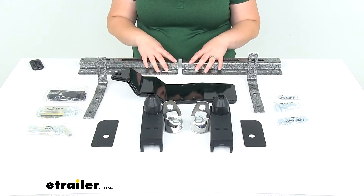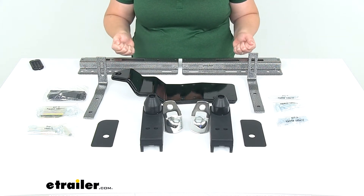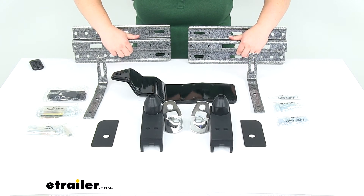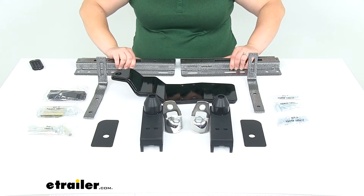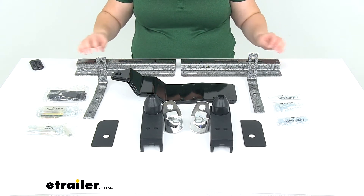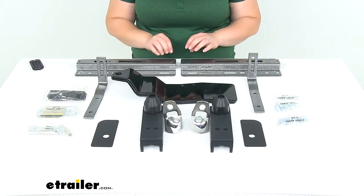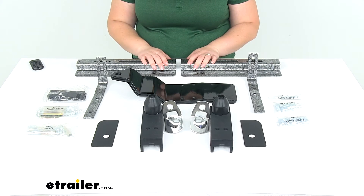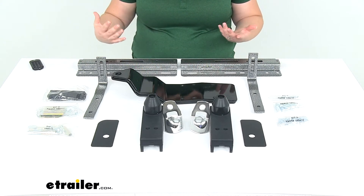Basically, this is going to give us a secure anchor point for our turnbuckles to hold down our in-bed camper. These are going to mount to the bulkhead of your truck bed, that front part right behind your cab. It does need to work in conjunction with a stabilizing bar for the Happy Jack Custom Fit Jacks. That can be purchased separately, or you can also get a kit with both together, available here at eTrailer.com. Or you can reuse that stabilizer bar if you already have this system.